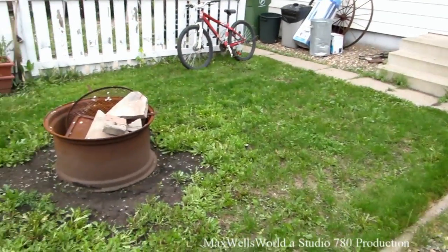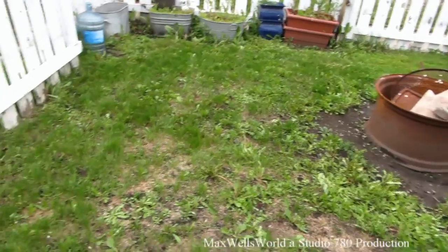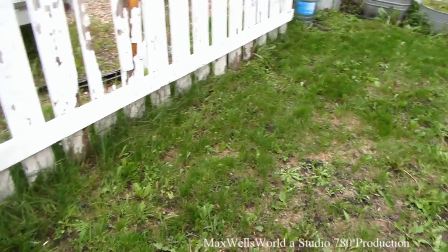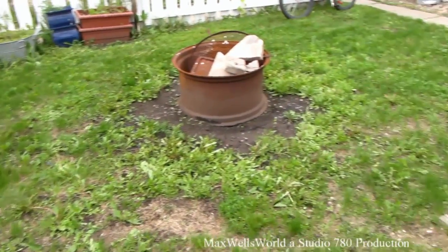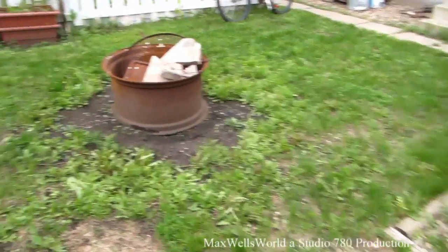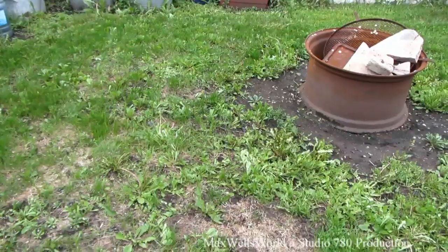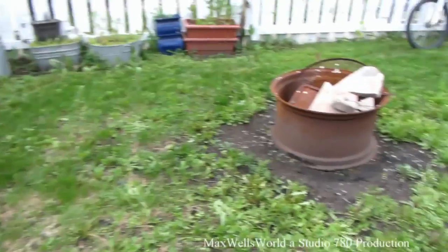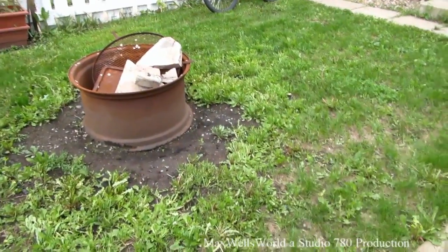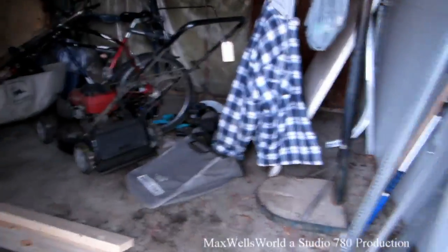Well guys, there we go — got the lawn all mowed. I didn't do any edging this time around, but next time I'll break out the weed eater and trim it all up. One of the downers of using a gas-powered mower is you empty your gas can out from your two-year supply of fuel and have to go fill it up. The old mower is put away now.